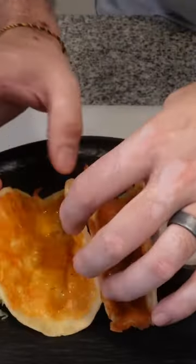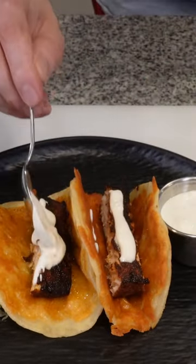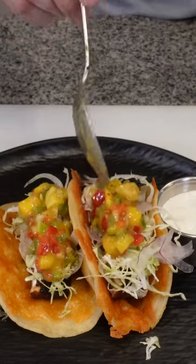The sweetness of the mango salsa, acidity from the champagne crema, and the crunch from the cabbage and fresh onions make it worthy of a regular rotation in any household menu. With that, I'm out. Enjoy!